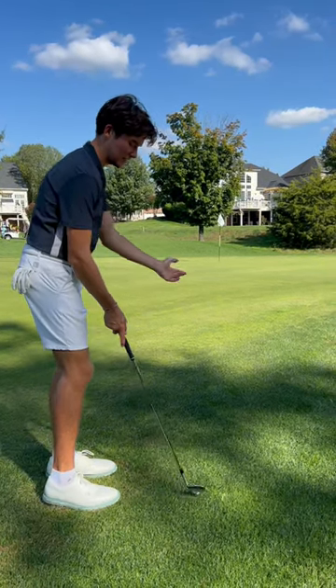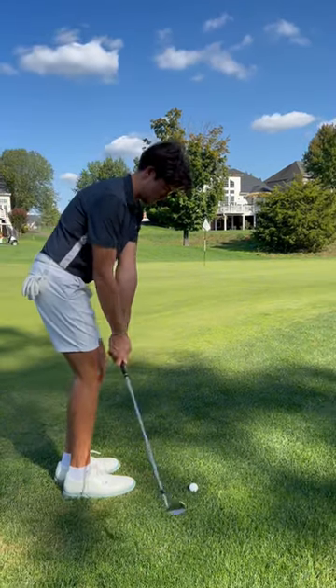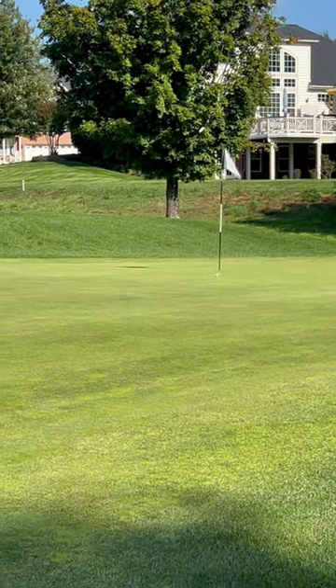I'm gonna try and chip it close and then she's gonna do the rest and knock in the birdie putt — or chip it in. Well, that's pretty good, go in, go in!